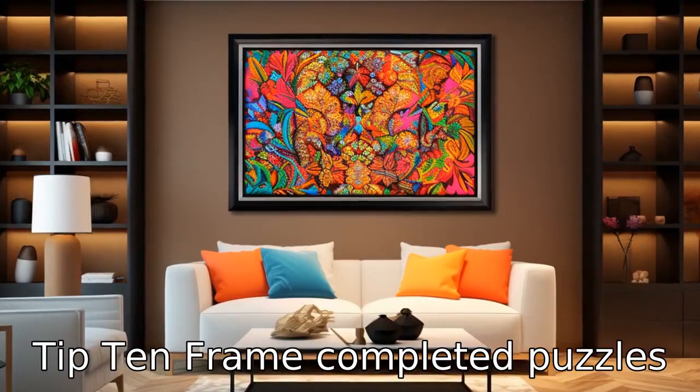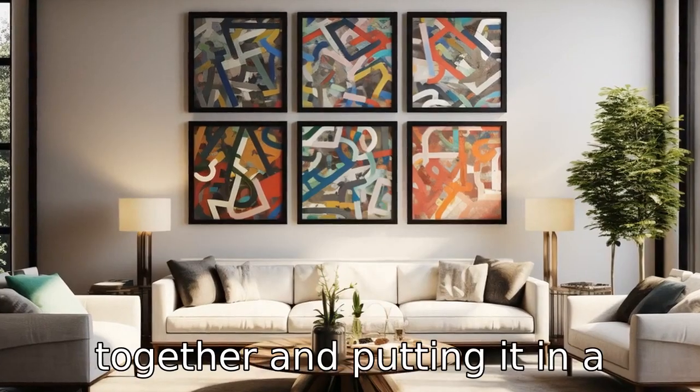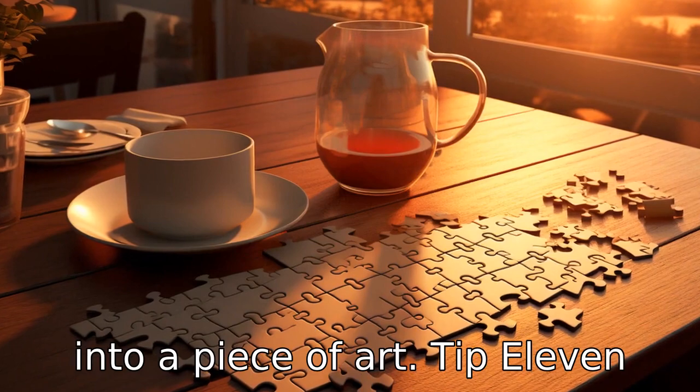Tip 10: Frame completed puzzles. After finishing a puzzle, you might consider gluing it together and putting it in a frame. This way, you can preserve your puzzle and turn it into a piece of art.